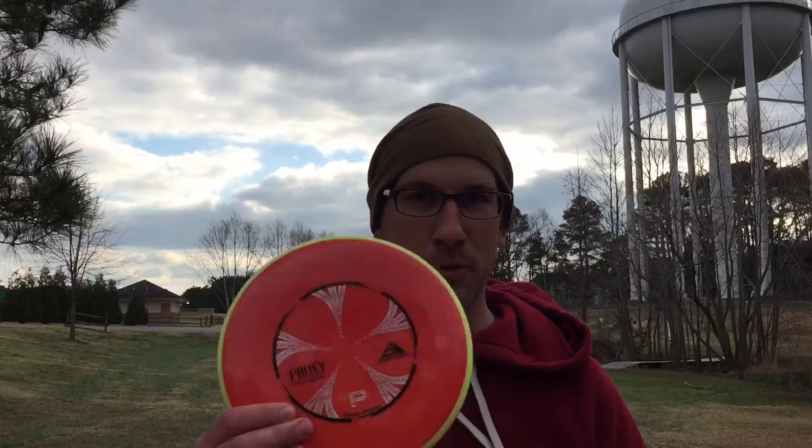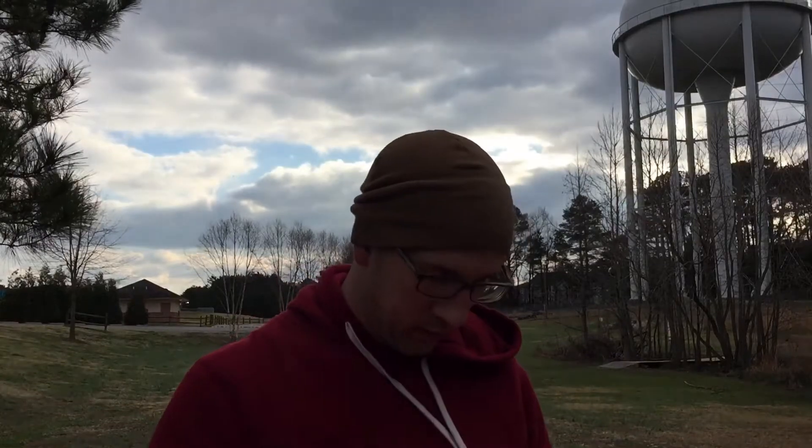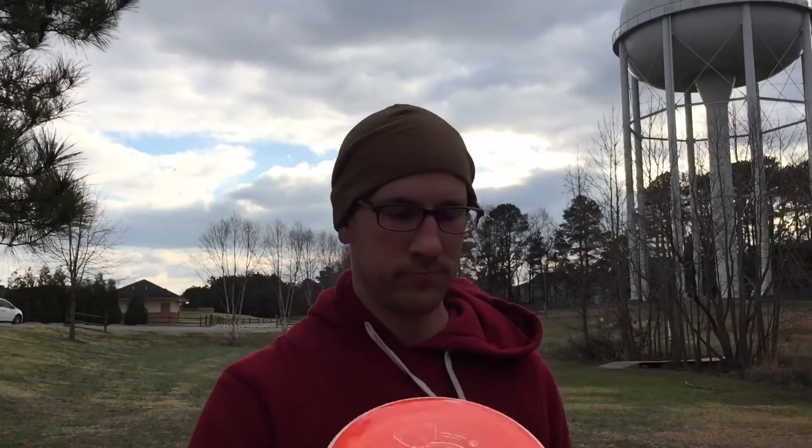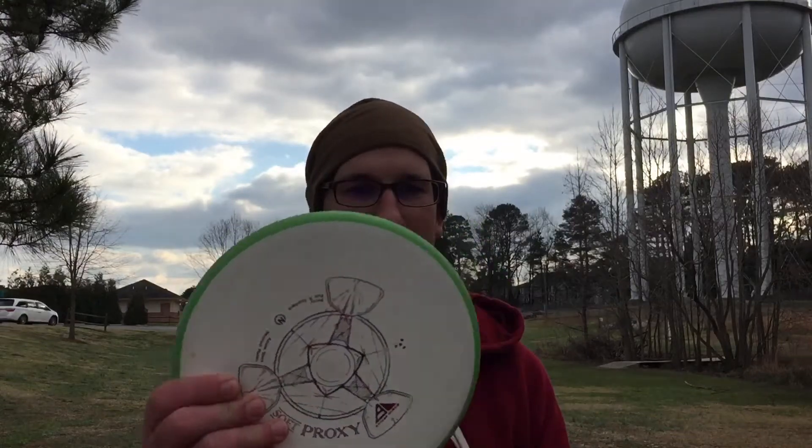Hole one, 333 feet. Got the new Proxy in Plasma, it's a 171. I'm going to be throwing that with a Neutron Proxy, 172, and also a Soft Proxy, 172, so they're all pretty similar.